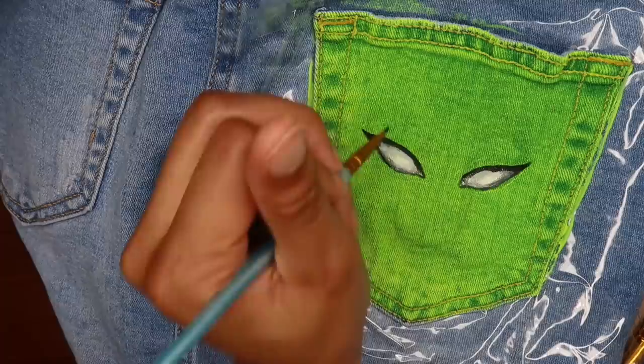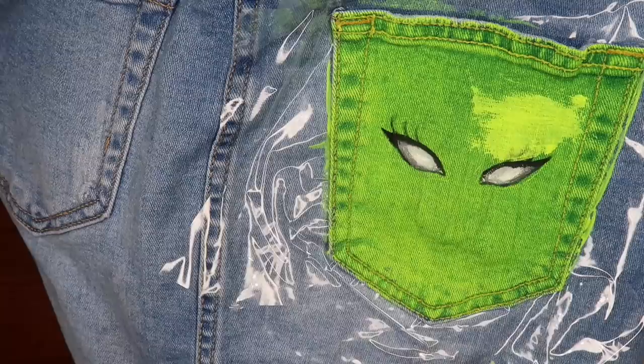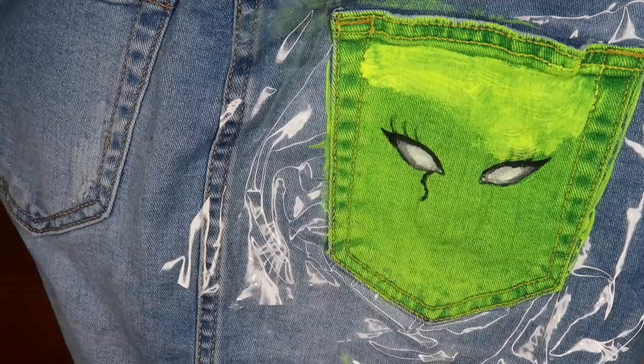To shade, I was basically dipping the brush in water to kind of make it bleed a little bit. I gave her eyeliner because, you know, fierce. As you can see, I messed up on the eyelashes, so I just went back over with the lime green to kind of erase my work, and while that dried I decided to try something different.